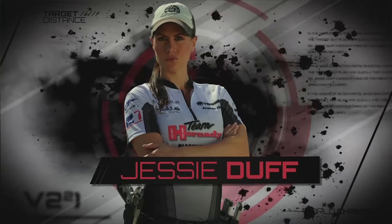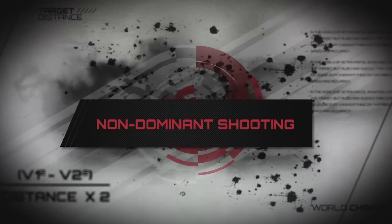World champion shooter Jessie Duff is a right-handed shooter. Let's put her through the test with her non-dominant hand.